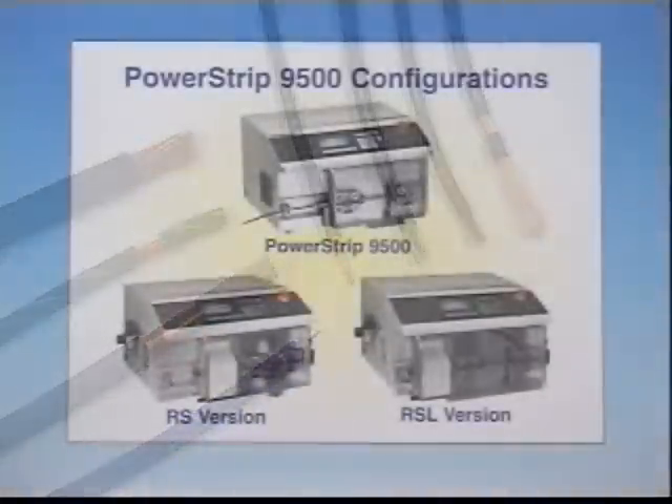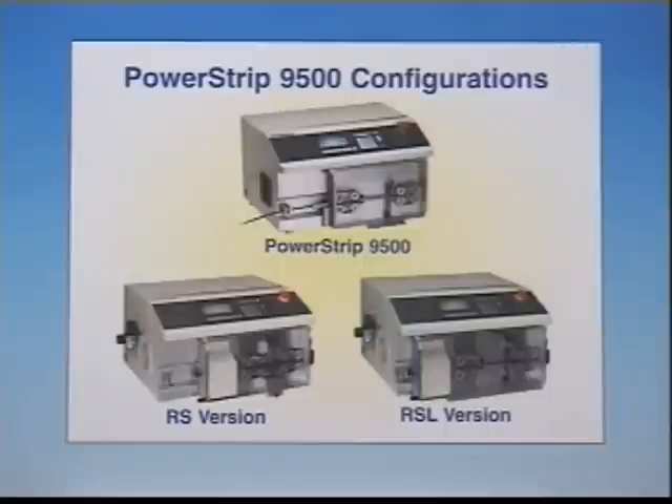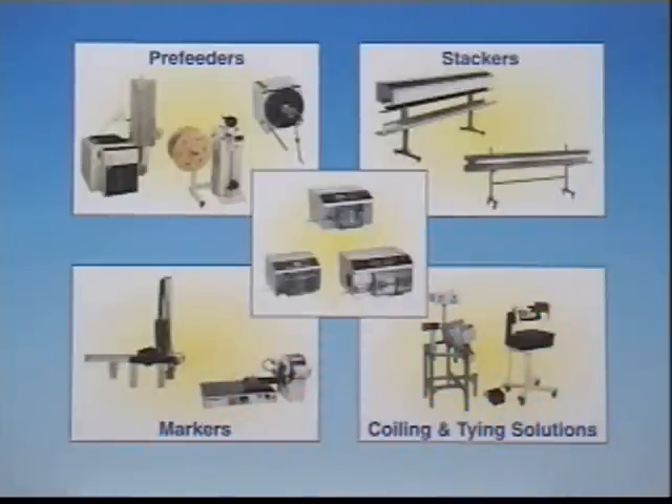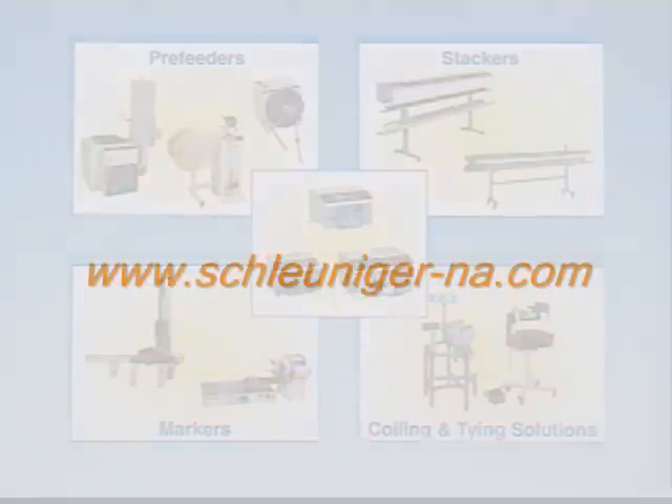All configurations of the PowerStrip 9500 make it a true system machine that can be easily interfaced with Schleuniger's vast line of pre- and post-processing accessories.